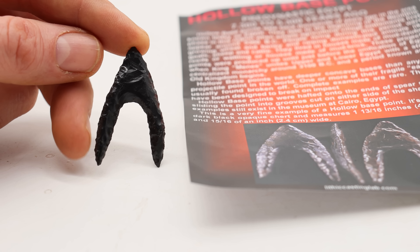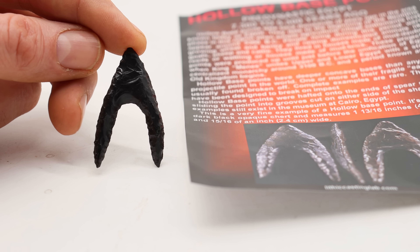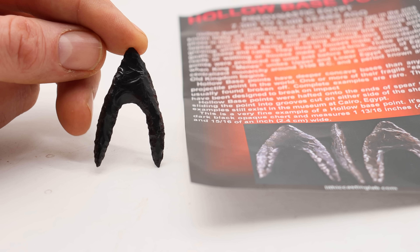Did you know that ancient Egyptians made some of the most wicked stone arrowheads in all of history? That's because they have these long thin barbs that when shot into you could easily break off and cause all kinds of problems.